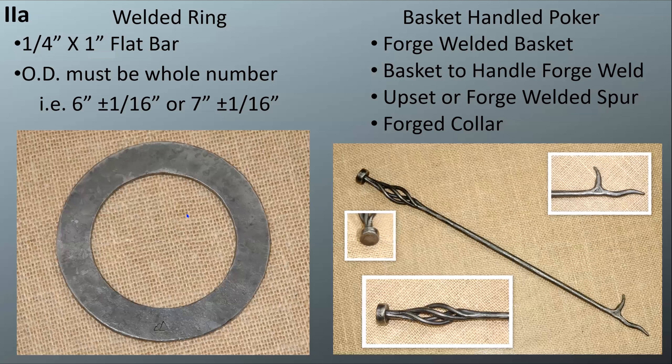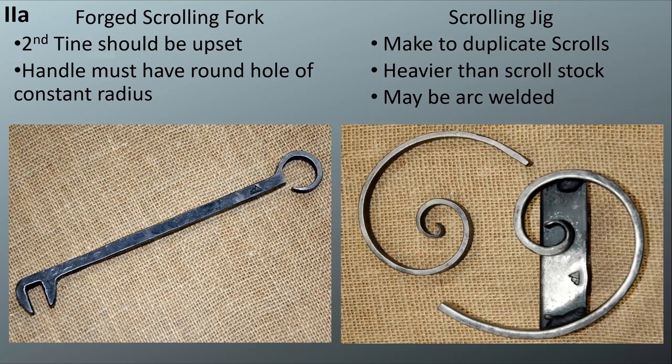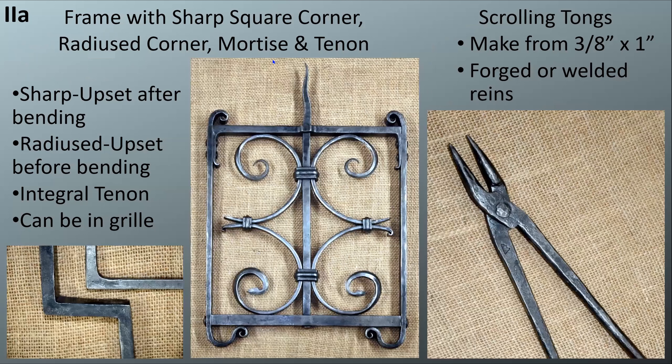Next is the forward scrolling fork, which we've also talked about, so I won't cover much about that. Then there's the scrolling jig — you can arc weld it or do it the traditional way by bending it to hold it in the vice. Next up is a frame with sharp square corners, a radius corner, and a mortise and tenon. This is another example of a Level 2 grill — the old design used by California and Montana — and this is what I used for my Level 2 grill.